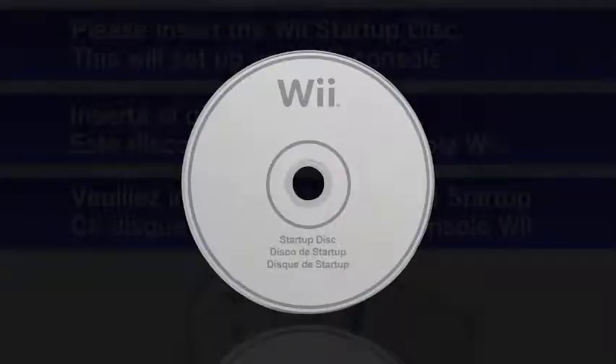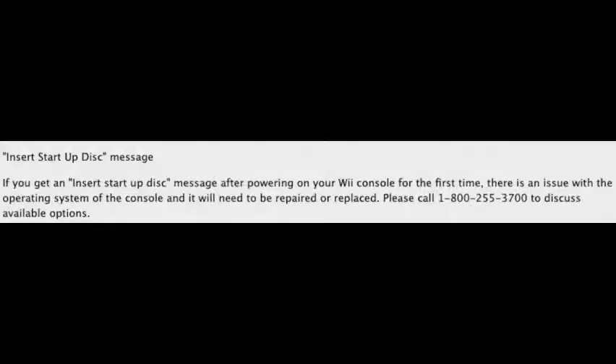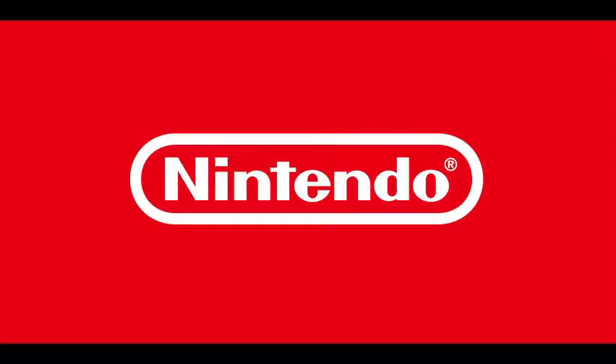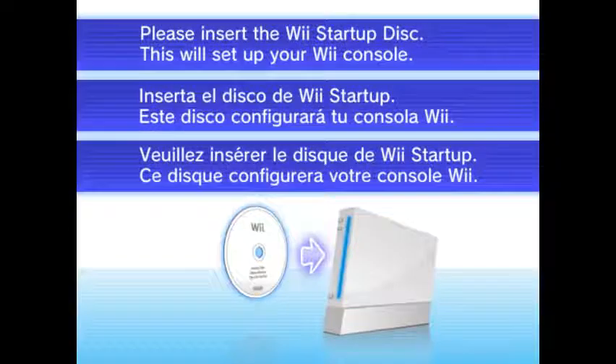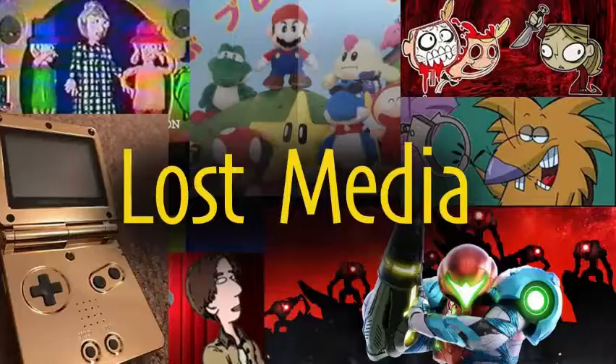But even though the startup disk itself has never been found, the special Wii that required it is well documented. Nintendo themselves mention it on the Wii support page on their website, saying it's an operating system problem that needs to be repaired. Very sneaky, Nintendo — they're just doing this because they didn't want anyone having these prototype Wiis, and they were willing to give anyone who had the special Wii and startup disk a brand new Wii if they sent them back. So that's why these are so lost — barely any were sold to the public, and the ones that were got sent back to Nintendo.